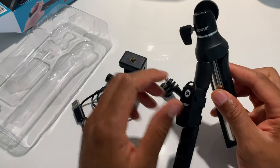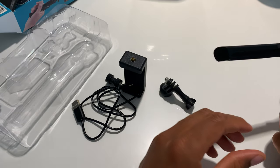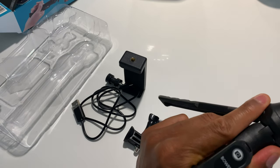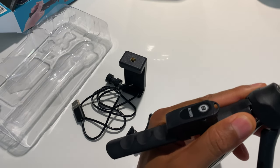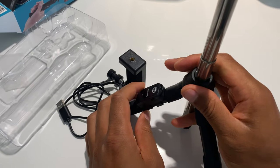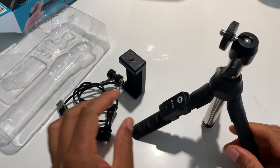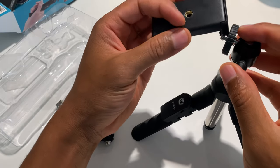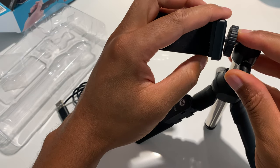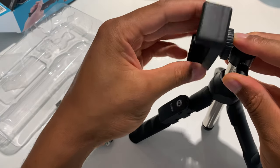I'm going to go ahead and open this up — you see it opens up right here. How does this go up? You pull it up, pull it down — it's almost like an antenna, pretty cool. You can put it on different ways: you can put it up like this, or you can put it on the side like this. I'm going to go ahead and wind it on like this.